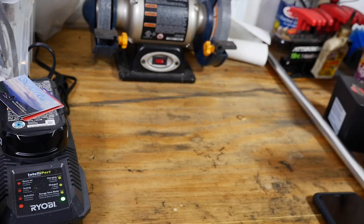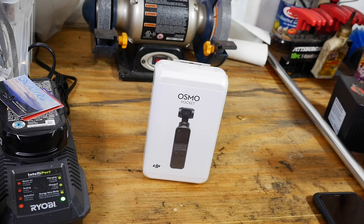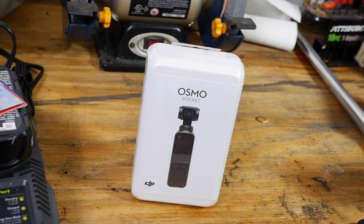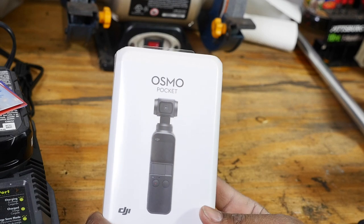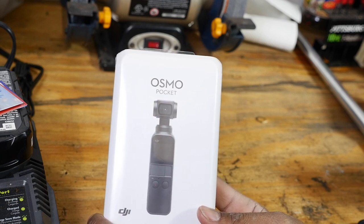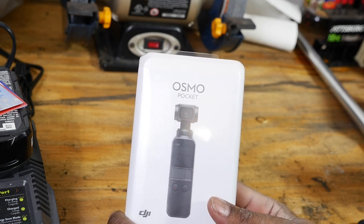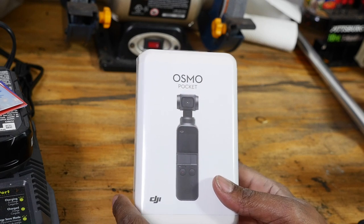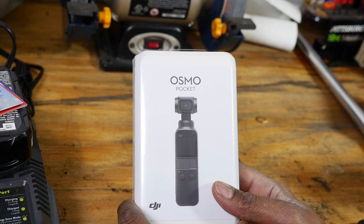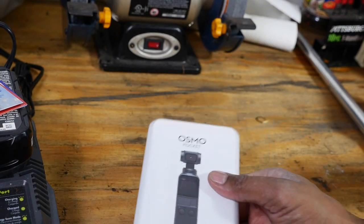Here it is — the DJI Osmo! This little thing has been the insane rage of my YouTube searches lately. I've seen a lot of info on this, a lot of testing, a lot of chit chat, and I have to say I was really impressed with what I was seeing. I just thought this would be something great to add to the channel. So let's cut this open — where's my trusty knife?